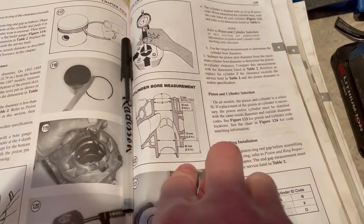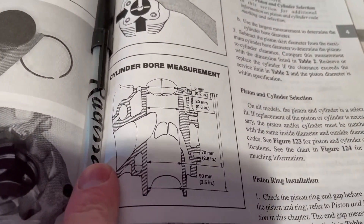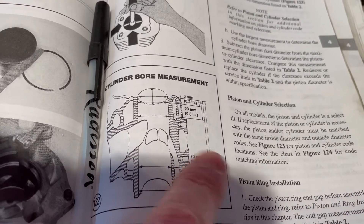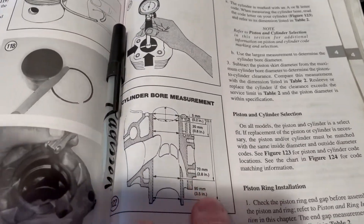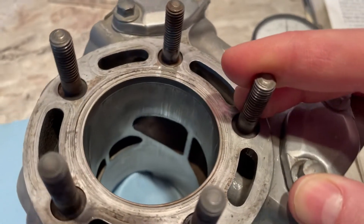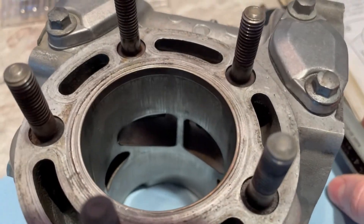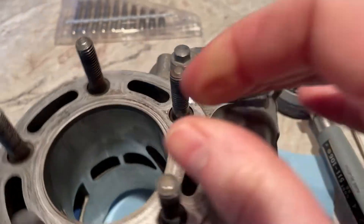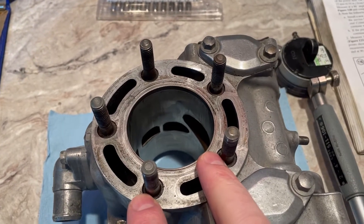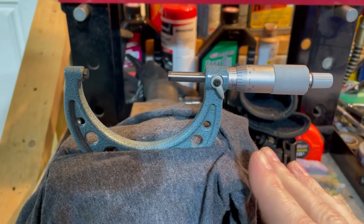When we do the measurement, we're obviously going to take it in a few different places. The manual says four different spots. I wouldn't get too hung up on being exactly 0.8 of an inch down — just check it in as many places as you can. The ports make it difficult to measure accurately; you can't really get to the exhaust bridge easily, and you can't measure the center of the cylinder because the ports are in the way. So take more measurements rather than too few, average them out, and that'll give you a good baseline.